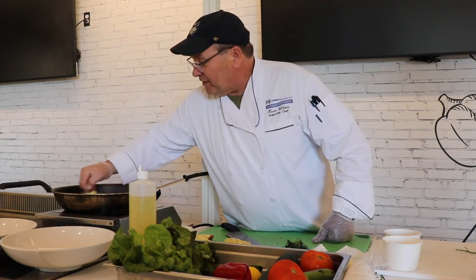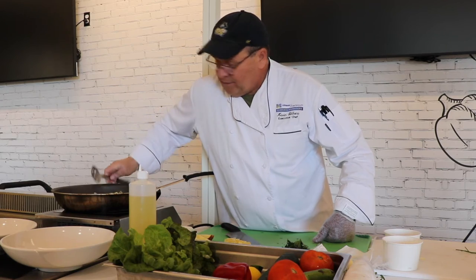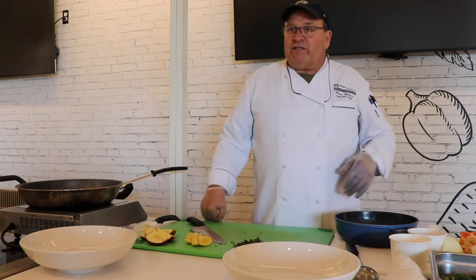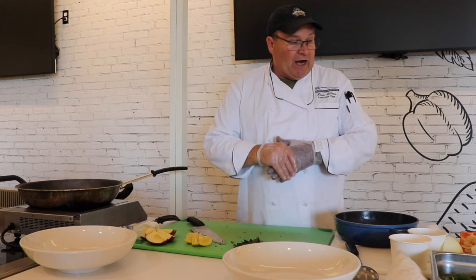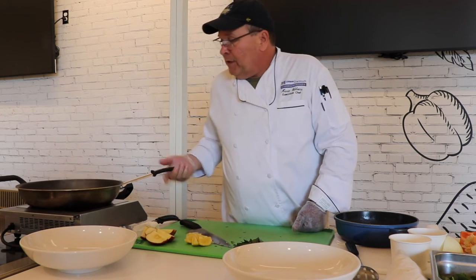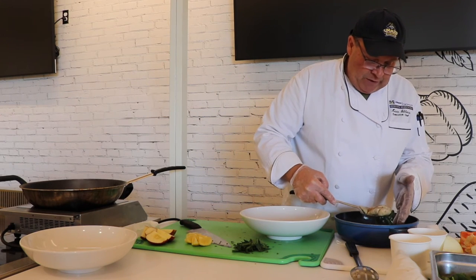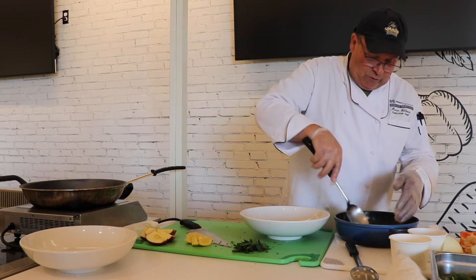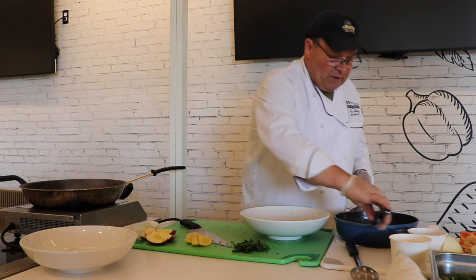I hear the timer going off — let me go get the fish. Now that everything's come together, we have all three parts: our main ingredient, our vegetables, our garnish, fresh lemon, and the sauce right inside the pan. The chef calls to plate — we've got to plate it up. The plates are warm.